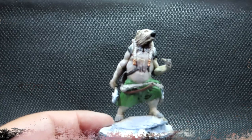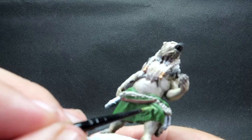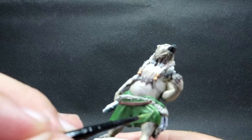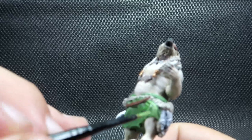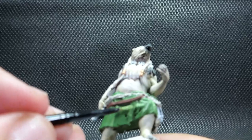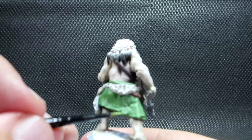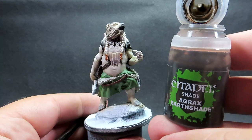Now we're going back to the clothing with German camo bright green mixed with a little deck tan to highlight it up. That's going to give some nice bold highlights — I didn't have a brighter green that kept the color consistent, so I mixed in deck tan. If you've got a brighter green, by all means use it. Just go in and pick out those folds — luckily the model is nicely sculpted so the high points are clearly visible.